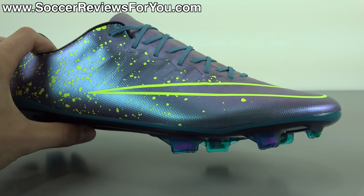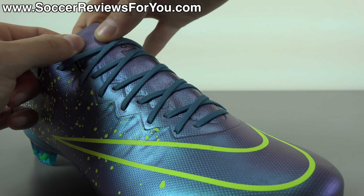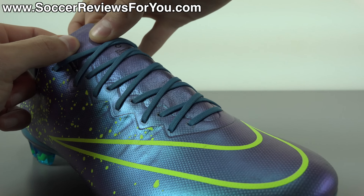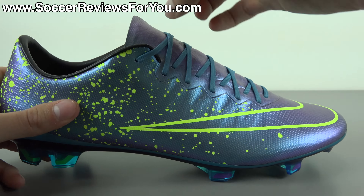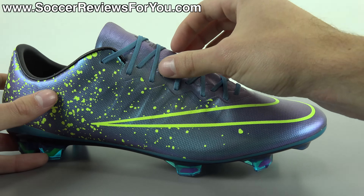Really vibrant. If you're looking for something very different and something that has that color-changing effect, this is, out of all the models right now in the Electro Flare Pack, going to provide the most unique look and the most vibrant look, at least in my opinion. So let me know your opinions on it down below in the comment section — do you like how these look? And with that being said, let's move on to the tech specs so we can learn a little bit more about the overall performance.